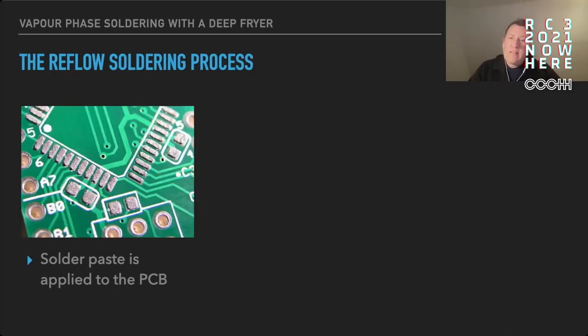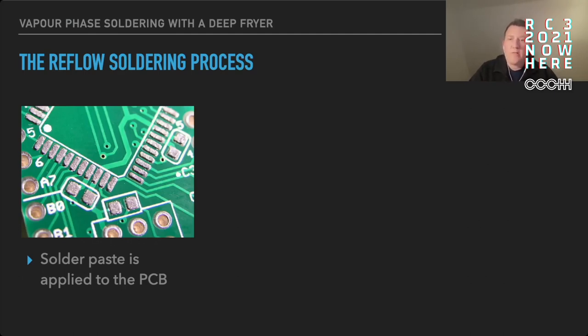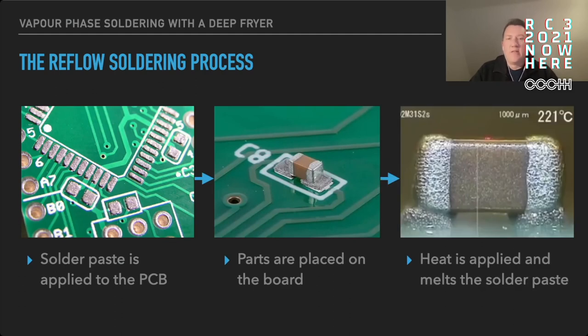Reflow soldering basically consists of three steps. First you apply some solder paste to a circuit board. Then you place your components onto the solder paste, and finally you apply some heat to do the actual soldering.